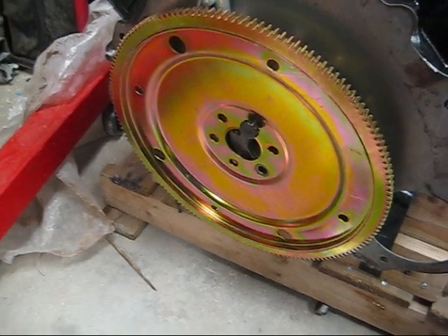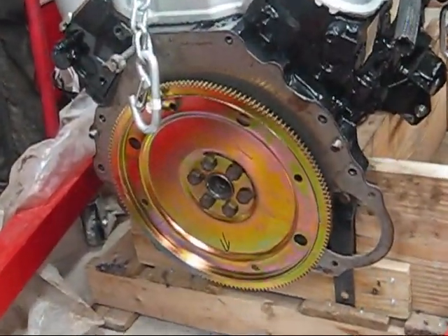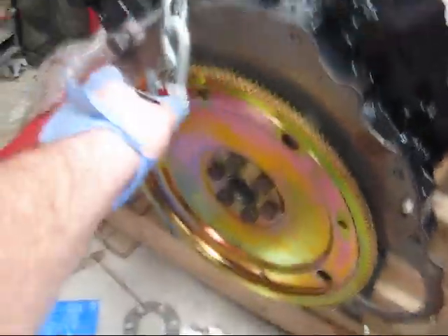I'm going to go ahead and put this on and show you what it looks like. There she is, bolted on and torqued down. Everything looks good, everything went the way it was supposed to go.